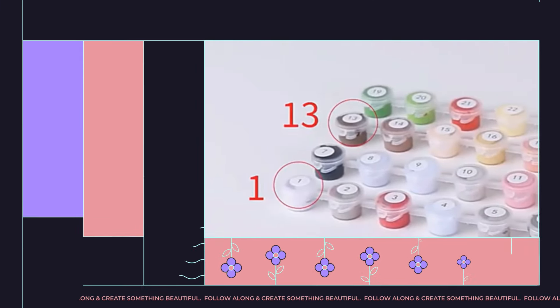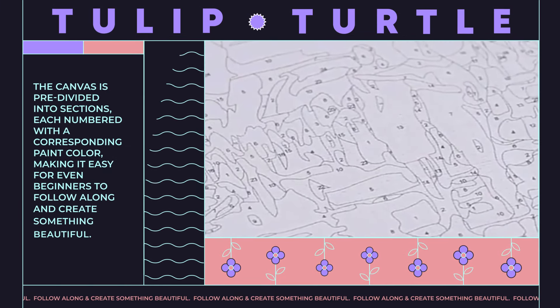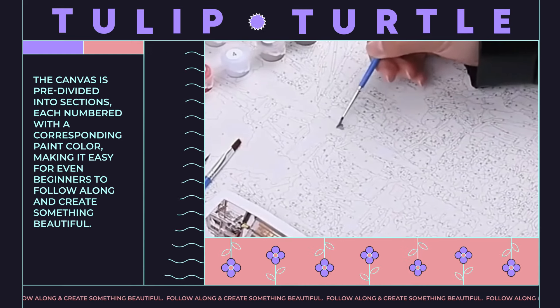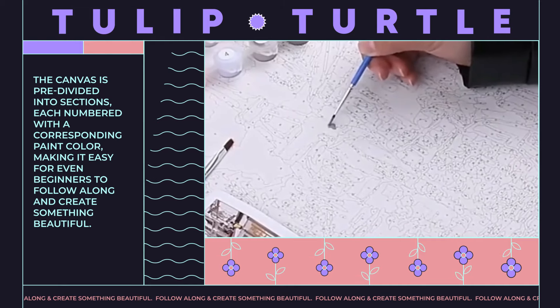The canvas is pre-divided into sections, each numbered with a corresponding paint color, making it easy for even beginners to follow along and create something beautiful.